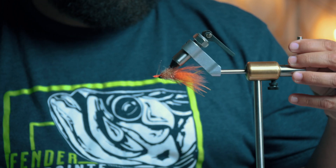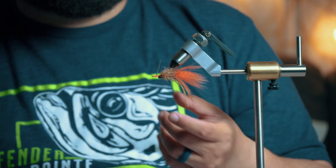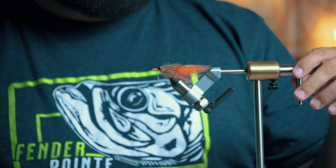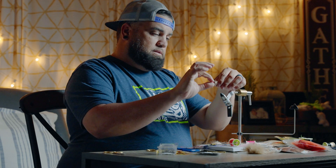This is a very shrimpy orange and tan fly for the west side of Biscayne Bay — pretty much for working anywhere you have tannic water for anything that eats a shrimp or a crab. Redfish will eat this. The west side of Biscayne Bay has an orange and yellow bottom with dark spots, and with darker water you get a lot of freshwater runoff from the canals, making the water more tannic. So the bait and shrimp are a little more orange in color — that's when I'll toss this fly at them. Sometimes instead of orange foxtail fur, I use orange barred hackle for the tail. It works really well.